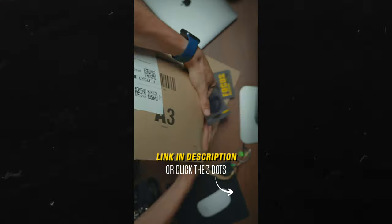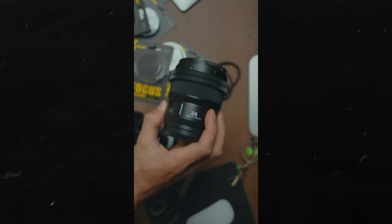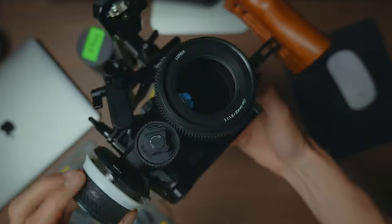If you're using photography lenses, you'll need geared teeth rings — I'll leave a link below. They come in all different sizes. You just put them around the focus ring of your photography lens, and the focus motor's teeth grip onto it so you can pull focus properly without it slipping.